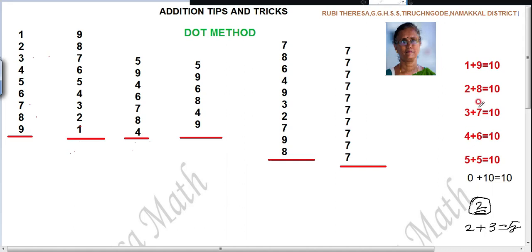So, 1 plus 9 is 10. Next, what is the option? You can write 2 plus 8 is 10. Just increase 1 here, decrease 1 here. Next option: 3 plus 7 gives 10. 4 plus 6, 10. 5 plus 5, 10. 0 plus 10 is 10, but here we are not taking that because we are taking single digit numbers. Suppose when there is 0 involved and you are having 10, then you must write 10. That only I wrote in black.